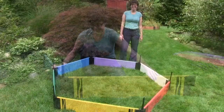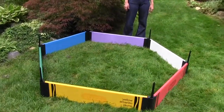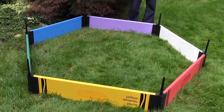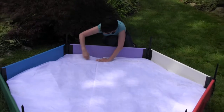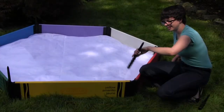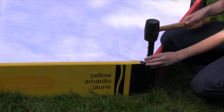First, place the stakes upside down to connect all the sidewalls to form the shape of the sandbox. You can place the sandbox liner into the sandbox and adjust until you have the correct shape. Then reverse the stakes and hammer them into the soil. To assemble the sandbox on a hard surface, simply remove the spike from each of the stakes with a hacksaw.